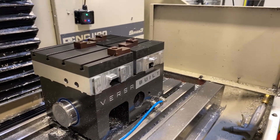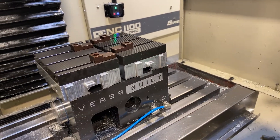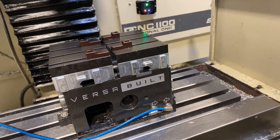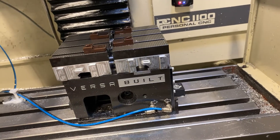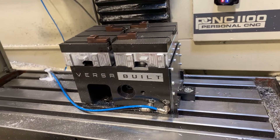As we went through in a ton of detail on previous episodes in the series, this is the VersaBuilt MultiGrip vice. It has the jaws that are basically also used as the grippers to pick up the material. And if you want to see more details about how to set that up, there's lots of content in the previous episodes.